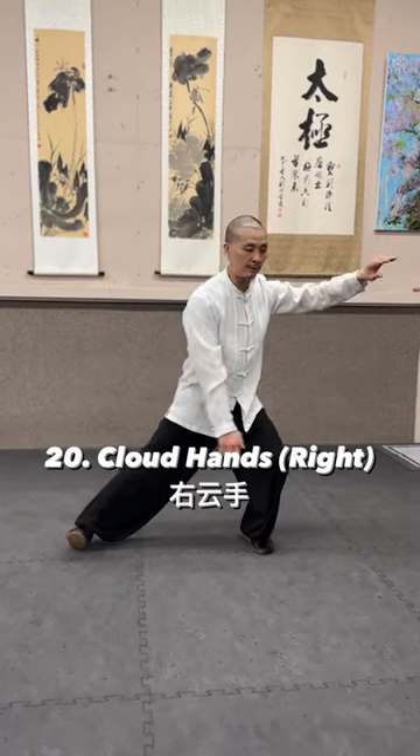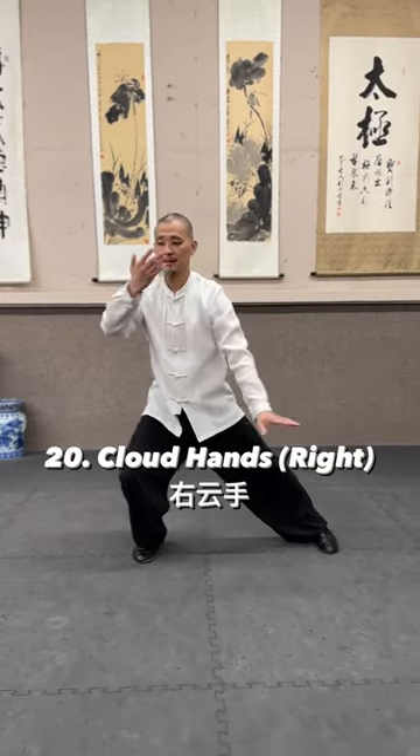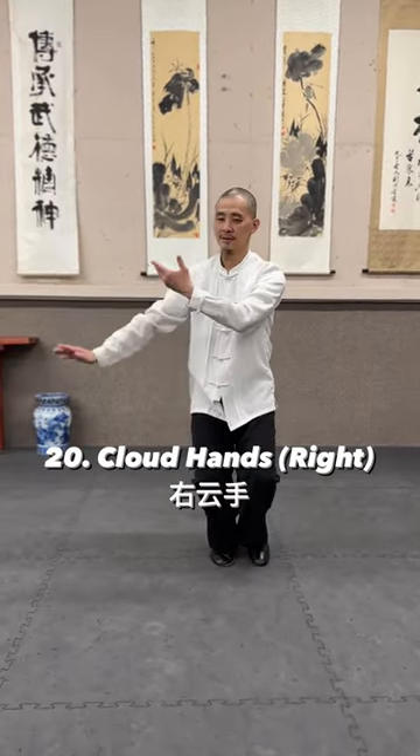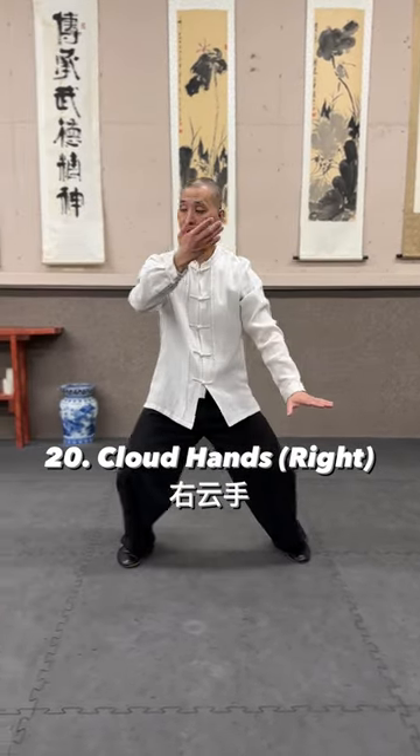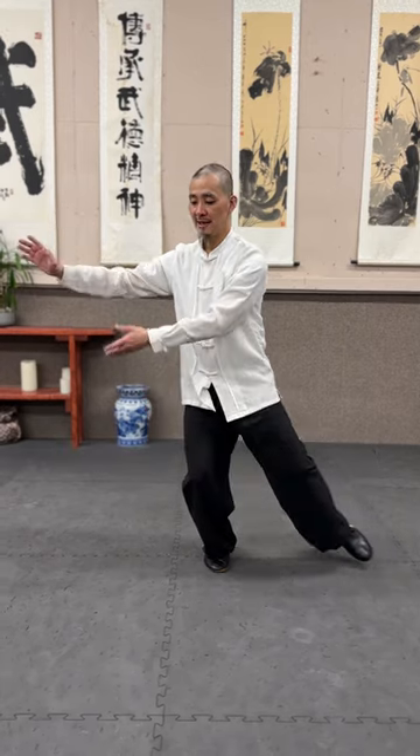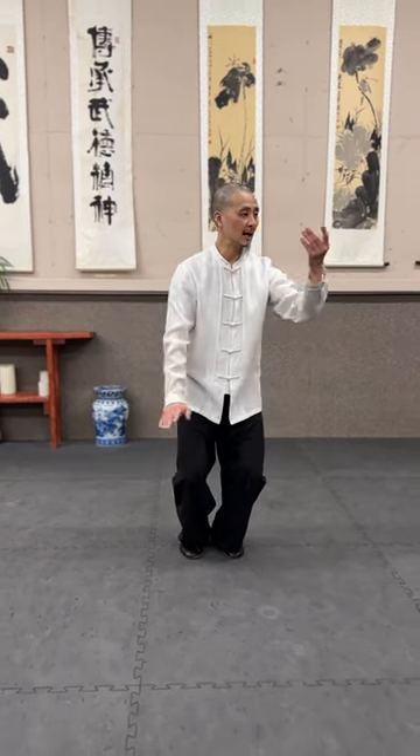Bottom hand down, collar hand three times. Most form of all, take it three times, and this time it's going to the right side.